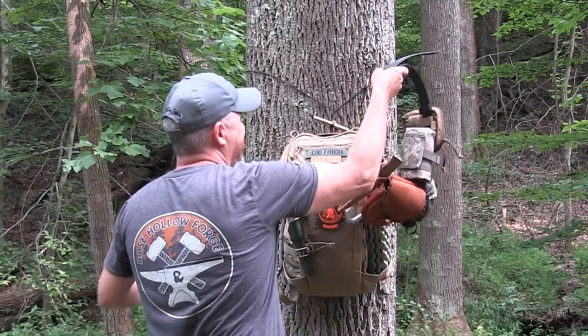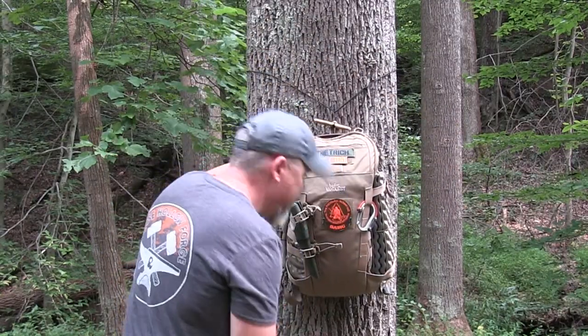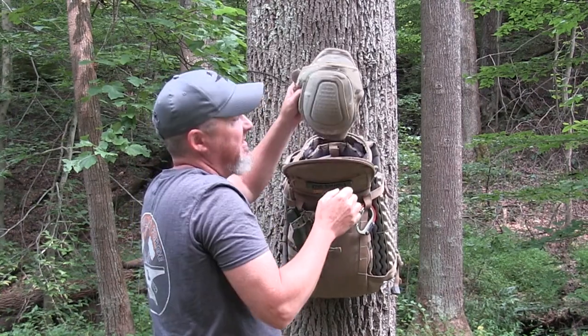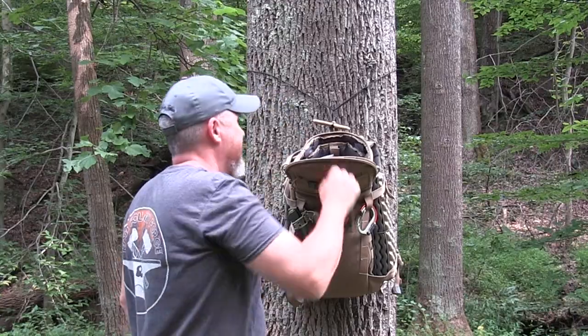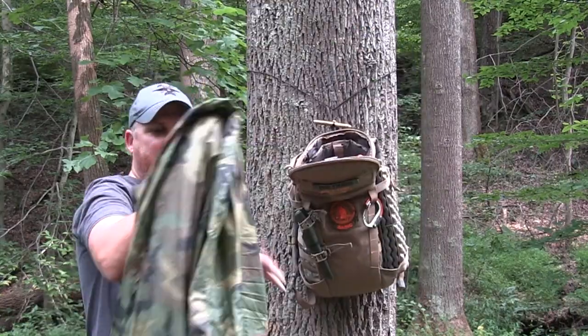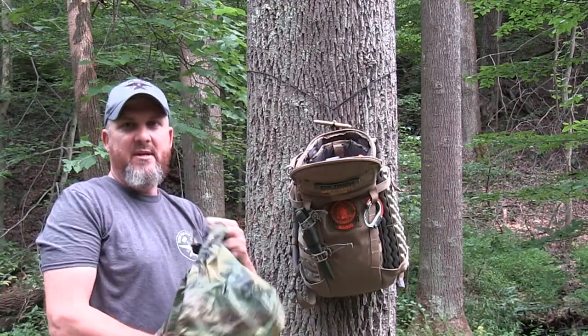So I have brought my bushcraft belt to use, and I also brought my knee pads, because I'm an old man and I need these on my knees, and my military poncho. As you can see, I haven't folded it back since the last time I used it. I used it for a demonstration at a youth camp.